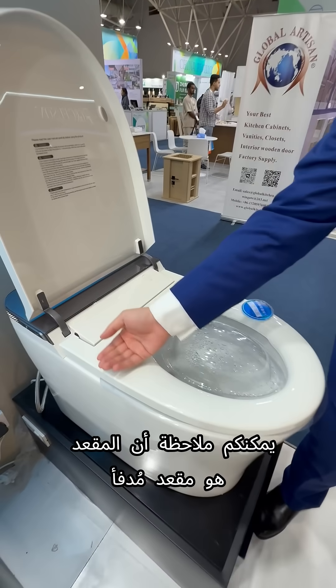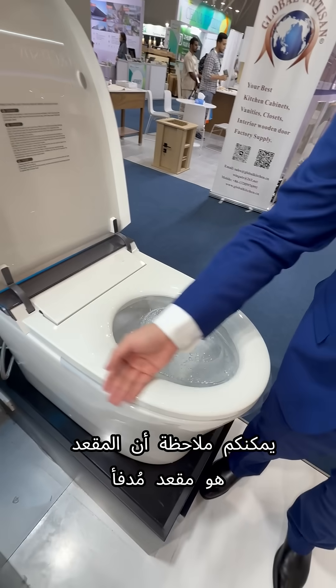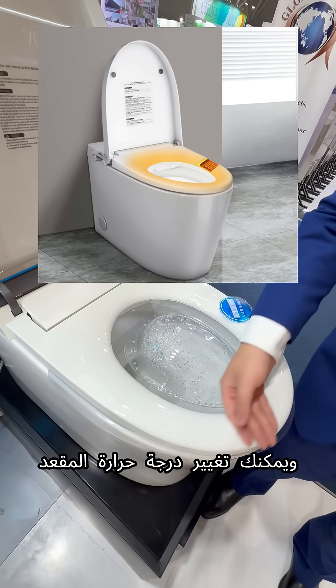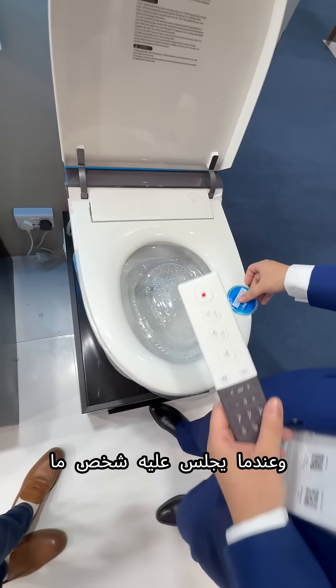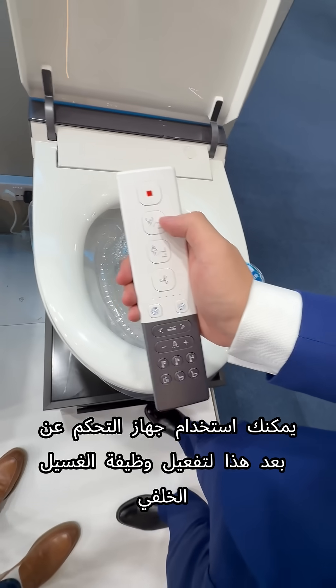First, you can feel the seat is a heated seat and you can change the seat temperature. When someone sits on it, you can use this remote controller.